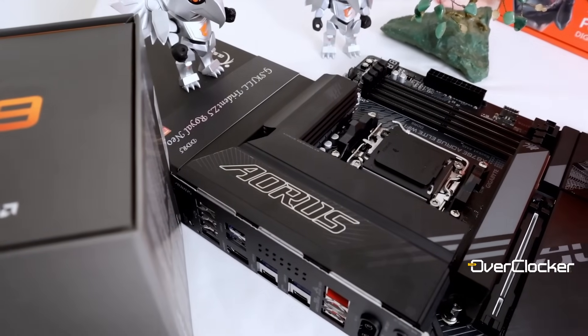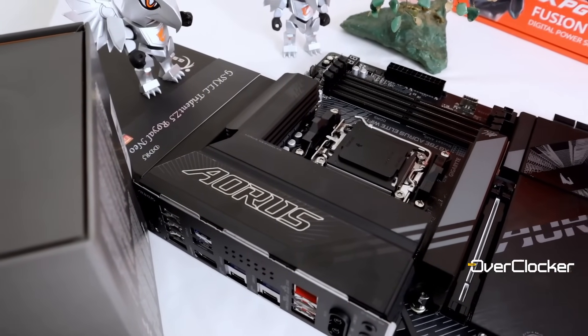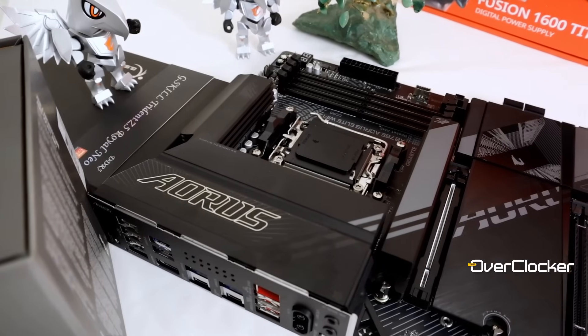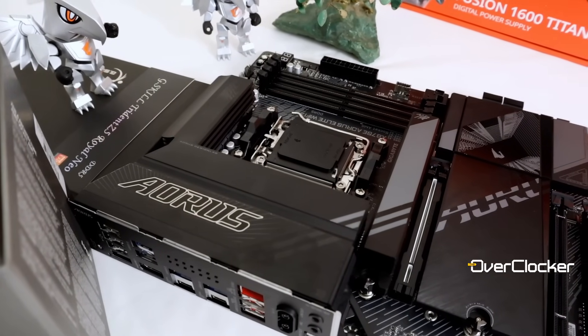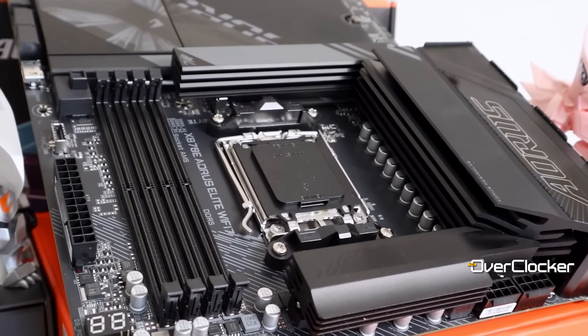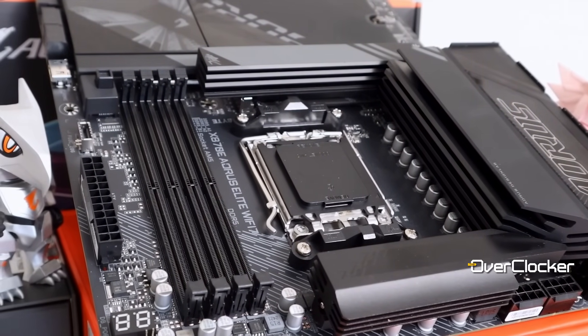Visually, Gigabyte has upped their game of late, and this is yet another board that looks fantastic at this price point. There's nothing about it outside of the rear IO that suggests it's a cost-effective solution. The black and gray color scheme works exceptionally well, and it does give off a sense of a more premium board than it actually is.